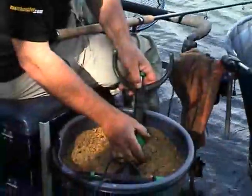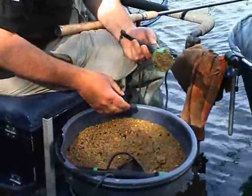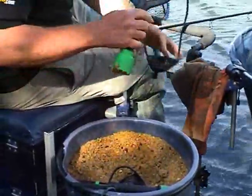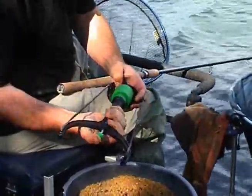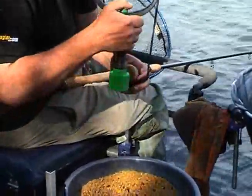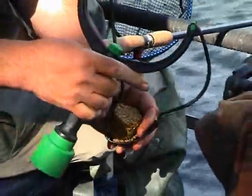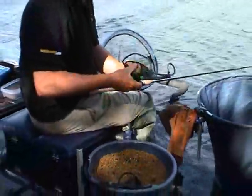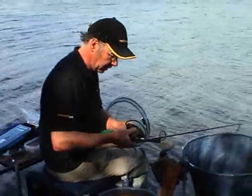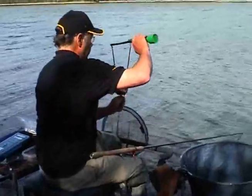The way they work is quite simple. You put them in your groundbait and you squeeze some groundbait into the plunger part. What comes out is a pellet of groundbait. The advantage is you're always going to get the same size pellet every time. The other advantage with these catapults is you've got a nice bit of weight — a counterbalance on the catapult itself — which actually makes them nice to use.